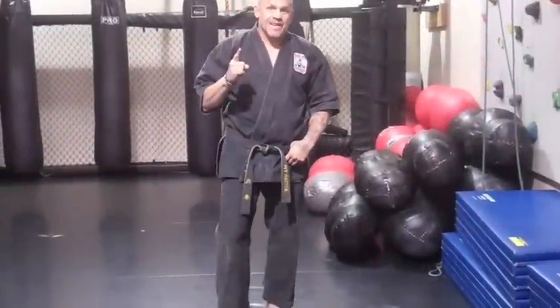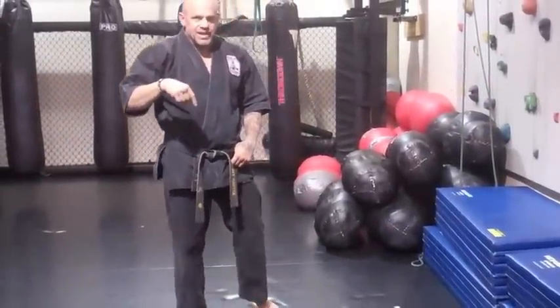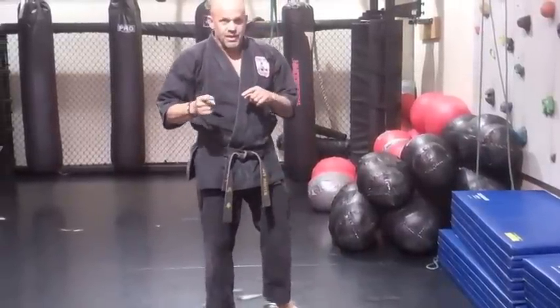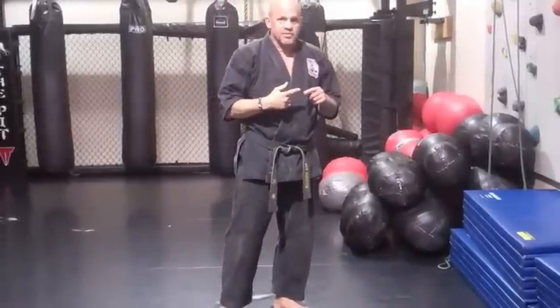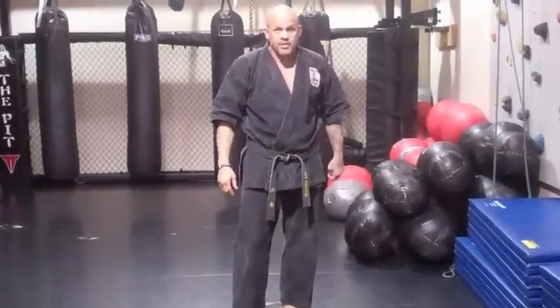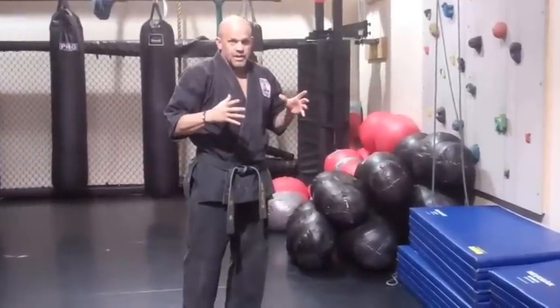Hey guys, Workout Wednesday. This one I'm going to show you is an exercise that you can turn very easily into a workout. You can do five minutes of this, see how many you can do for time, or you can do 50 of them and see how long it'll take you. I wouldn't recommend 50 right after that, but in and of itself, this exercise can very easily be turned into a workout — a whole workout.